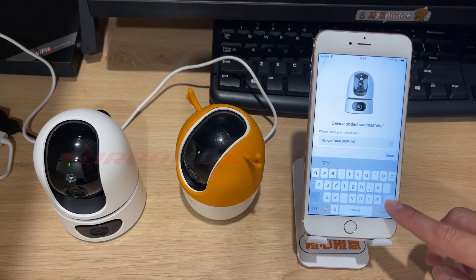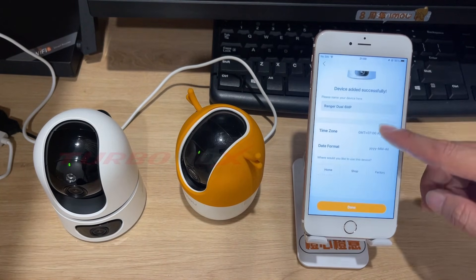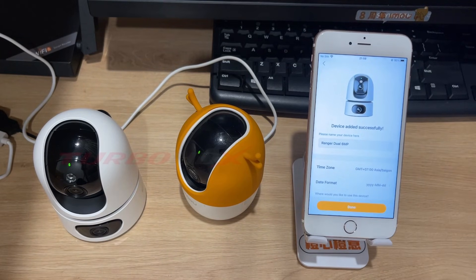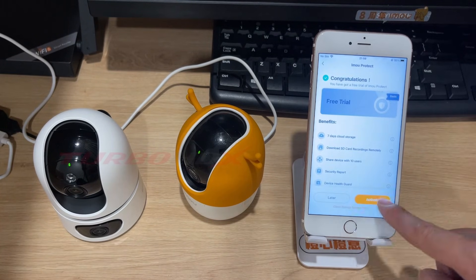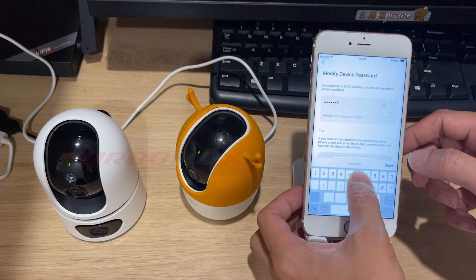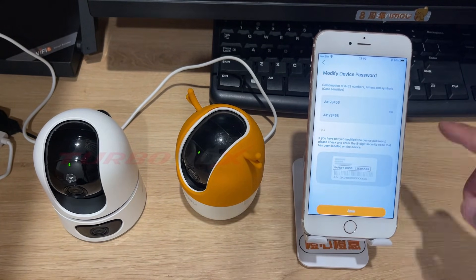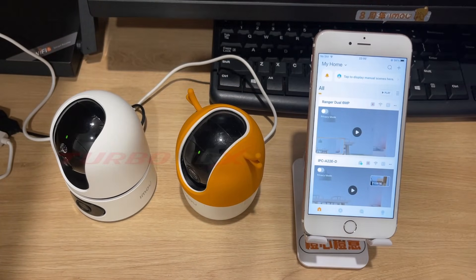Wait for the camera to connect to Wi-Fi. You can change the name of your camera here. Then click done. This is cloud storage for a free trial. We can activate it now or later. The device has been successfully added. To protect personal information, please verify and update the device password. Then click save. The camera has successfully connected to Wi-Fi and the EMU Life app.